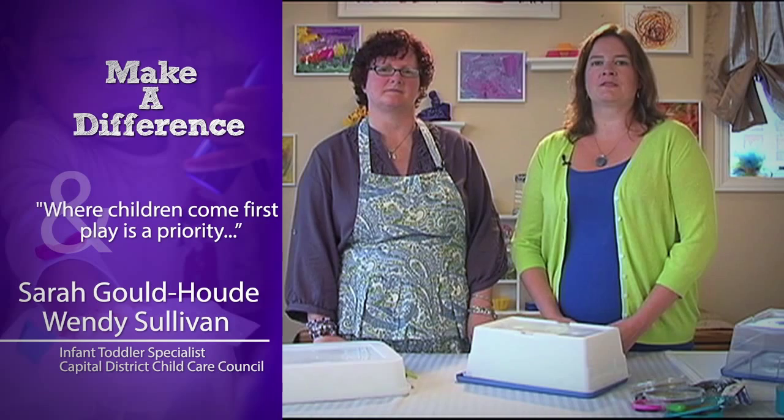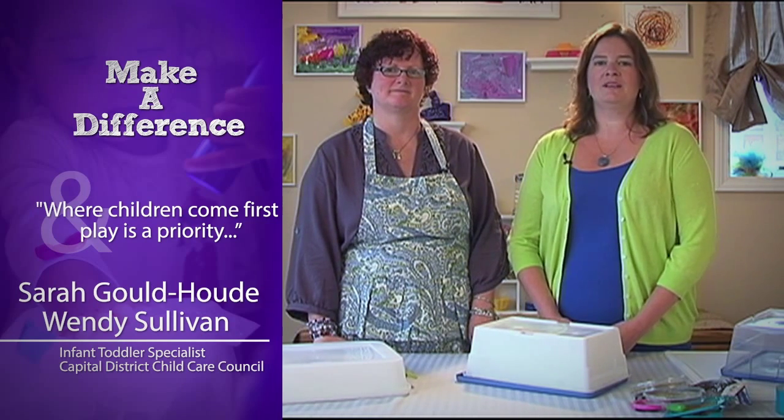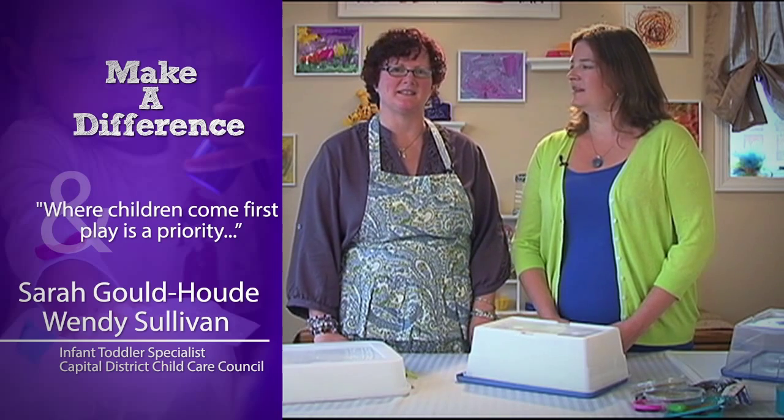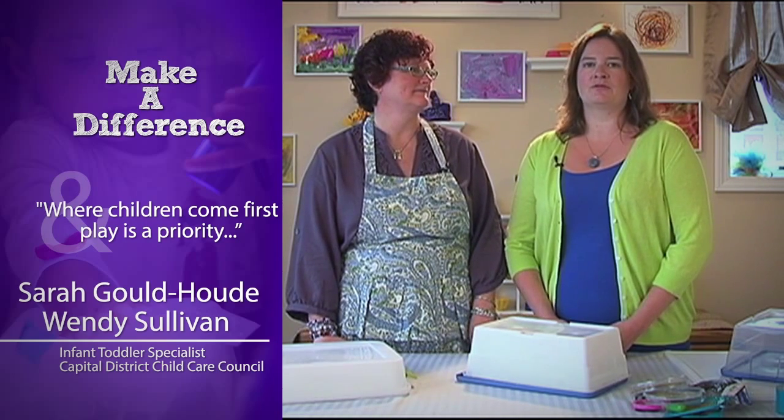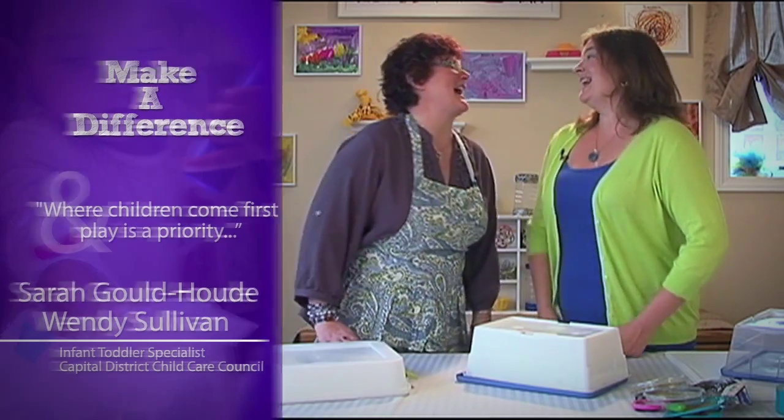Hello, and welcome to Make a Difference, where children come first and play is a priority. My name is Sarah Gould-Hunn. And I'm Wendy Sullivan. We're Regional Infant Toddler Specialists at the Capital District Child Care Council. And today, we're going to show you how to make light tables!